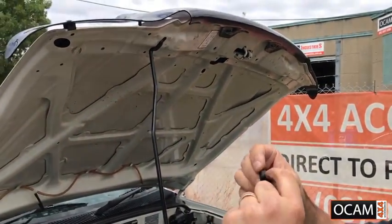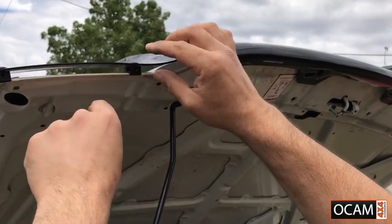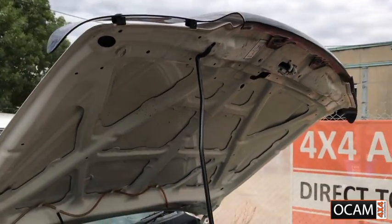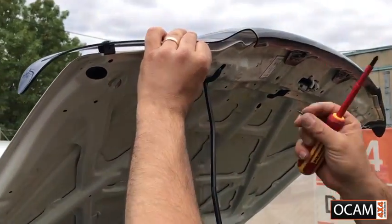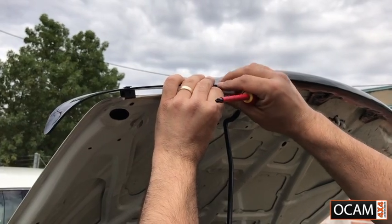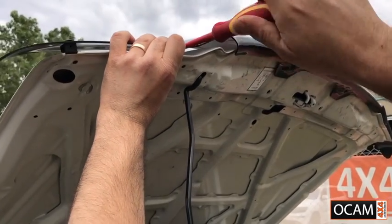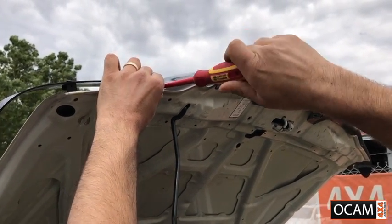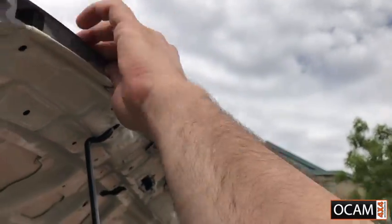Place the clip onto the lip of the bonnet with the flat piece of the block going upwards. Put it in there and make sure that the little lip is onto the lip of the bonnet like so. Next, get the aluminium piece and the screw that we took out earlier, put it in there and tighten the screw up. As we tighten the screw into the block, the aluminium piece will bite in underneath your bonnet, holding it nice and secure.